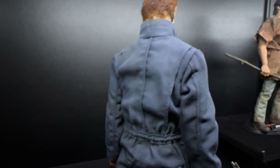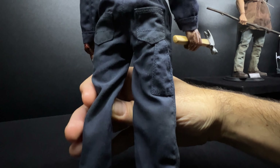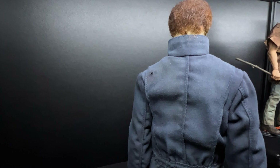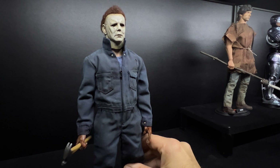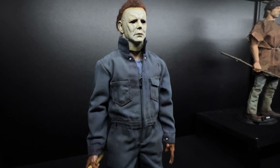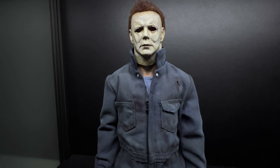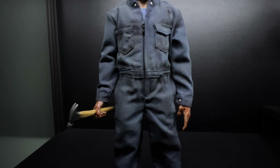They look great from the back too, just weathered all around. It just gives the overall figure a little bit more shelf presence, along with the head paint.